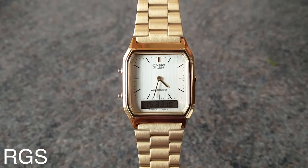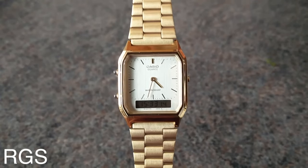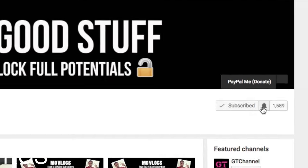Hello YouTube, this is Ryan and Christopher here with you guys, back with another video. In this video I'll be showing you guys how to adjust the Casio watch length. Don't forget to subscribe and turn on notifications to be notified of when I upload.